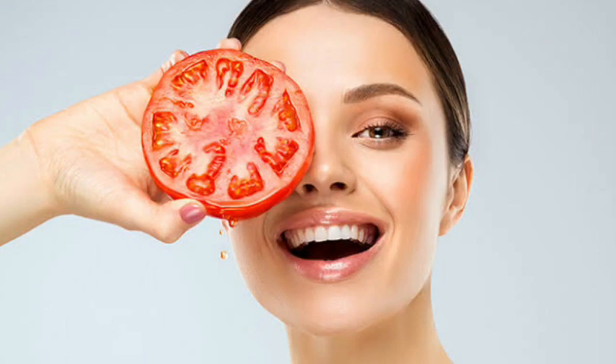It can be very useful for your skin. Tomatoes can be mixed with different things and can be very useful for your skin — for tanning, and mild and dead skin. Tomatoes contain anti-oxidants, pectin, and flavonoids, which can be very healthy and useful for your skin.